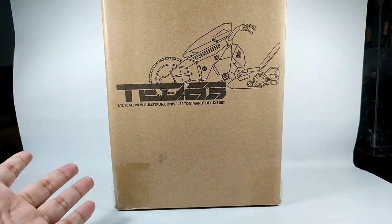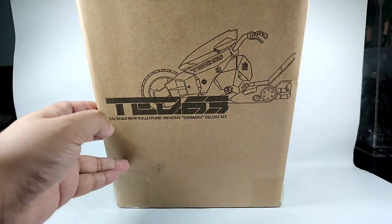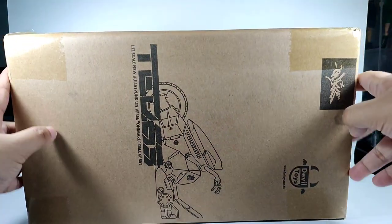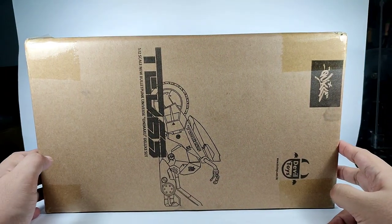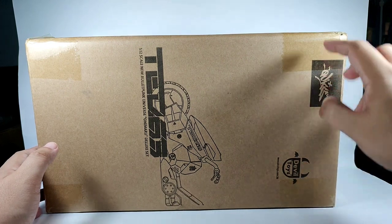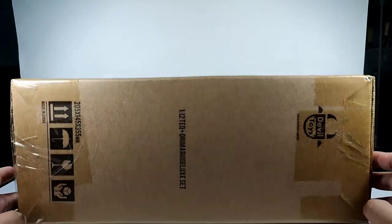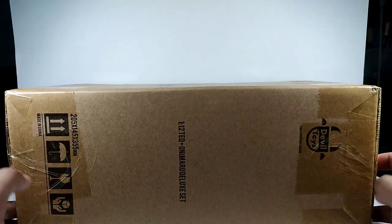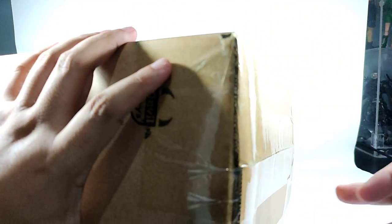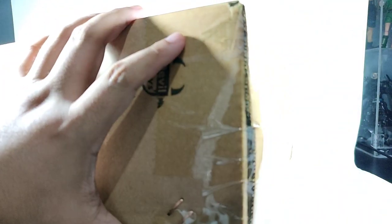My setup is a bit different because the box is really huge as you can see — it doesn't fit the frame, so let's just put it sideways like this. This is just the shipper's box but there are a few details here: you have the Devil Toys logo, Quick's logo, then on the side you have the 1/12 Tech 63 plus Onimaru set. Same details on the back and sides.